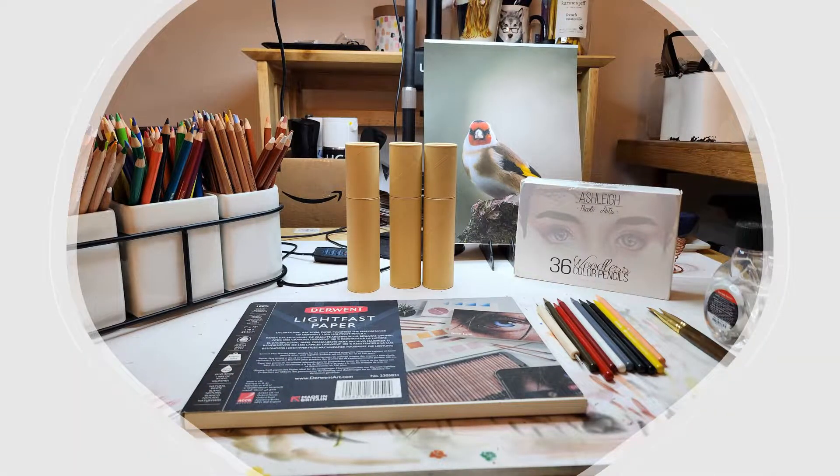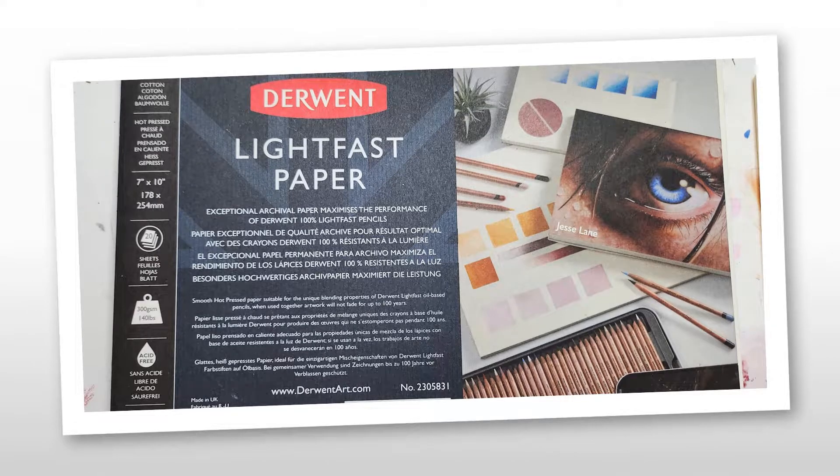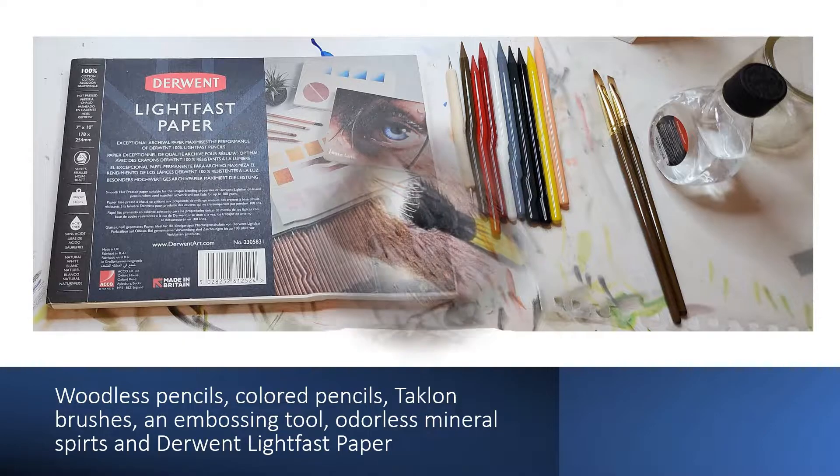These are all the materials I had at my disposal: woodless colored pencils, Derwent Lightfast paper, additional colored pencils, my reference photo of the goldfinch in the background, and some mineral spirits. I'm using Taclon brushes to apply the oil.